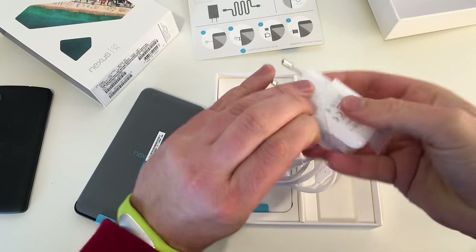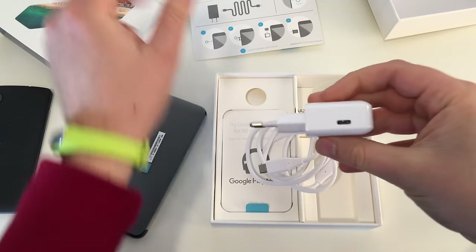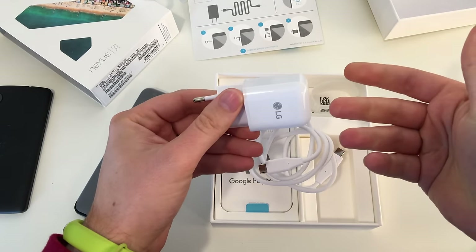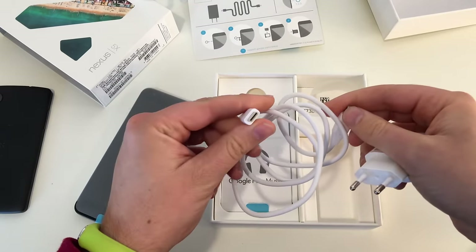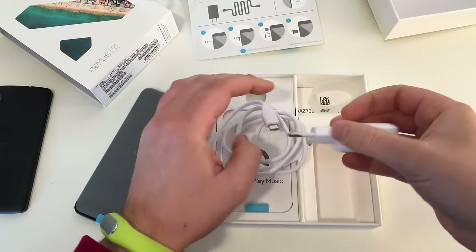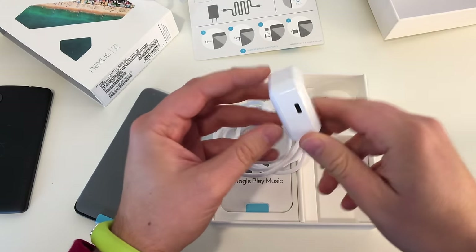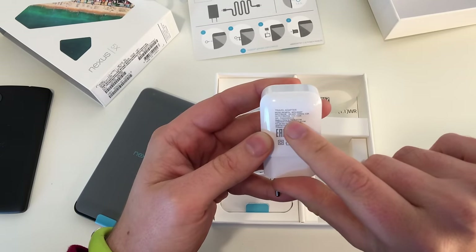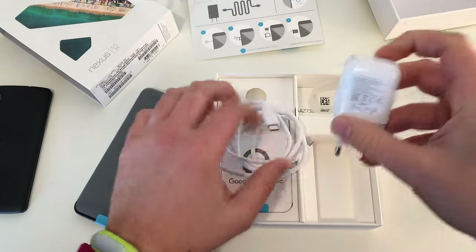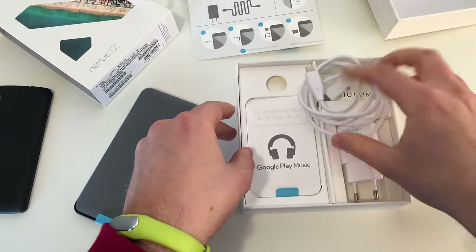Then we got our charger. This is the first USB-C charger — it's not a normal USB port, it's USB-C. Unwrap the charger and there we go. This is the charger I'll definitely have to use because until now I still have no other USB-C devices, well except my OnePlus 2, which also has USB-C. The LG charger outputs 5V, 3A, so there is enough power for quick charging. And yes, the Nexus 5X supports quick charge.